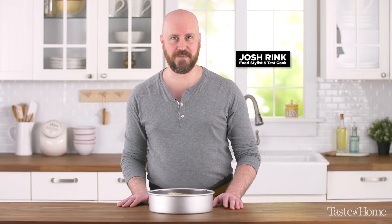Hello, welcome to the Taste of Home Kitchen. My name's Josh. If you're a lover of cheesecakes but find them a little intimidating to bake, I'm going to show you a simple hack that's going to let you know exactly when your cheesecake is done baking.